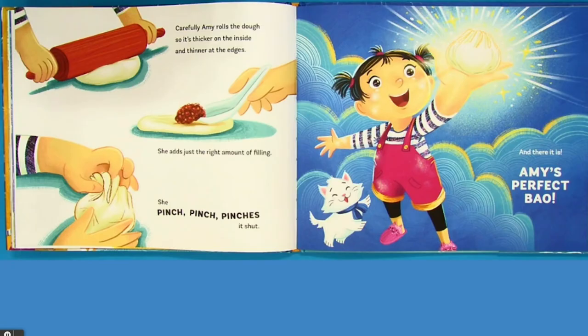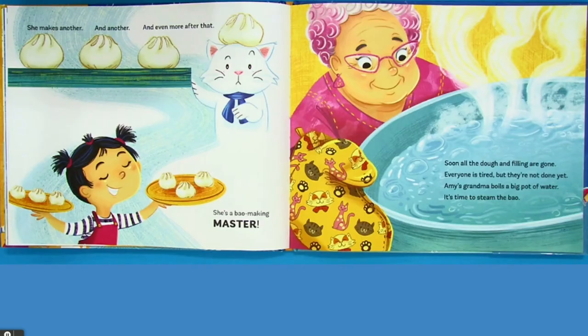Carefully, Amy rolls the dough so it's thicker on the inside and thinner at the edges. She adds just the right amount of filling. She pinch, pinch, pinches it shut. And there it is — Amy's perfect bow. She makes another, and another, and even more after that. She's a bow-making master.